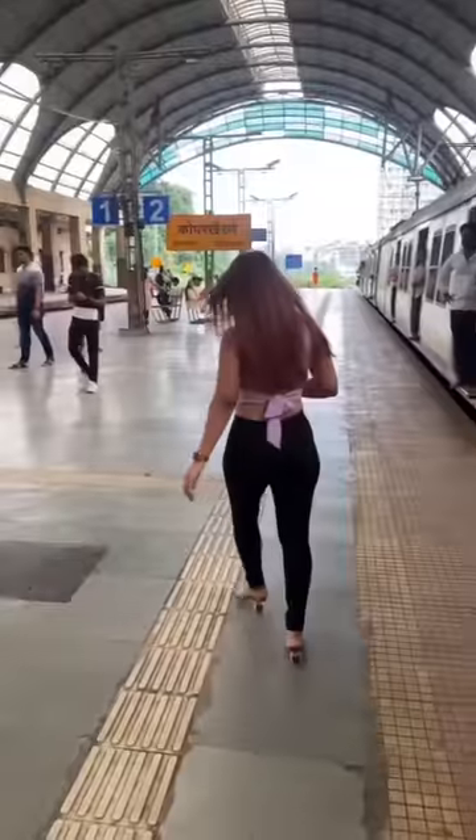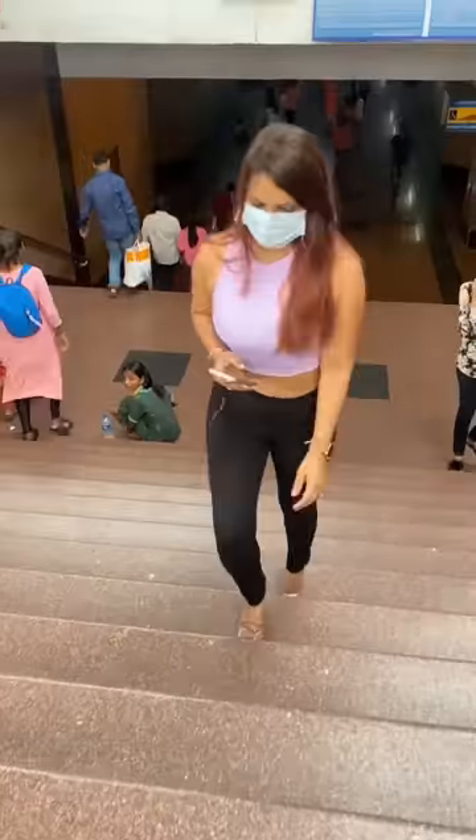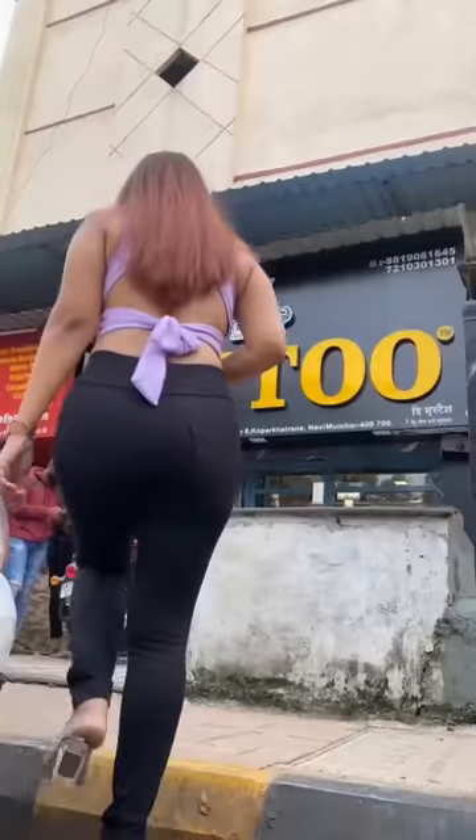Hey guys, today I have to make a tattoo on a very sensitive part. My studio is 180 degree. So today I have to cover my tattoo on a scar. On my back I have a scar for 10 years.